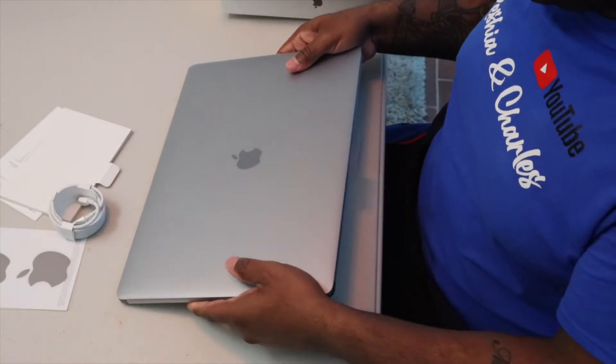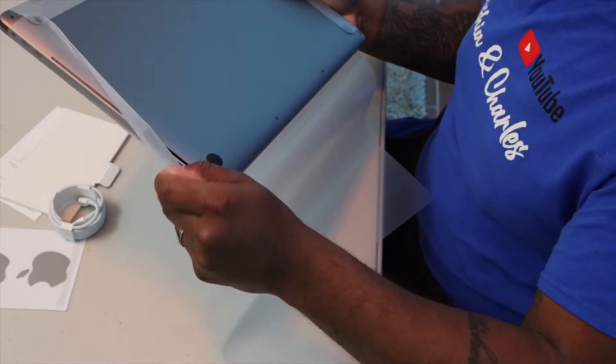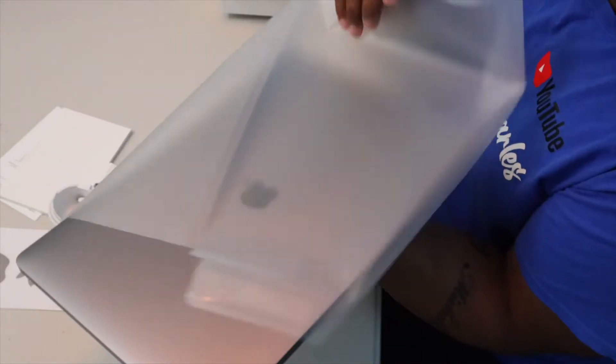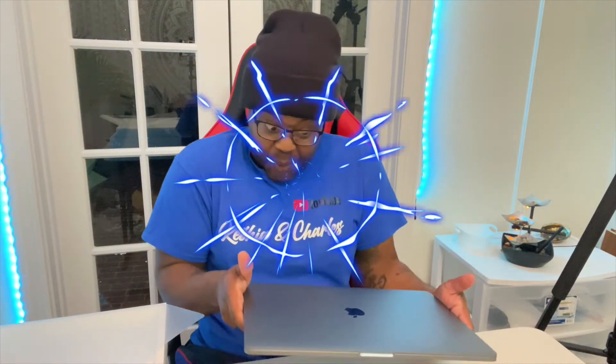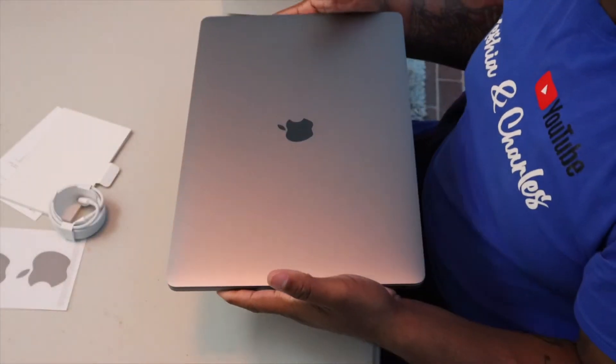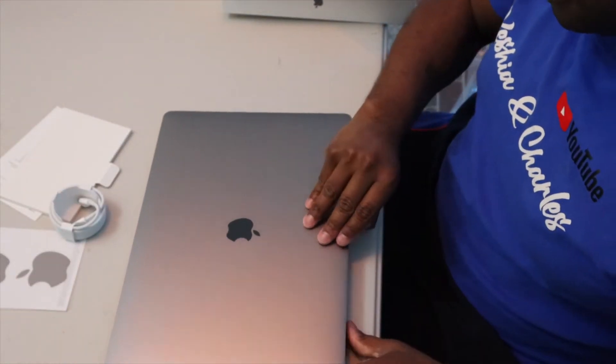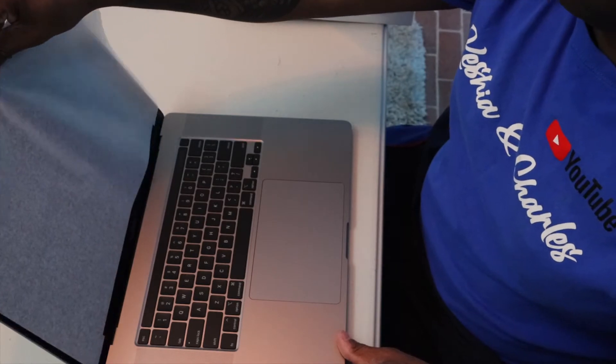Charging block — yep. Let's move it out the way. Look at that — my face in that thing.